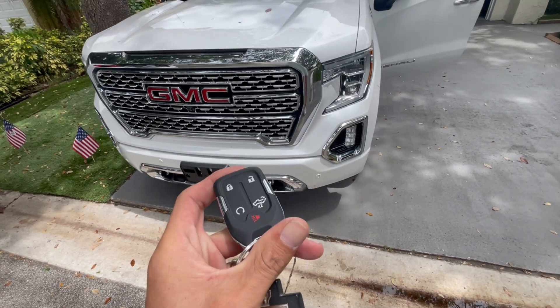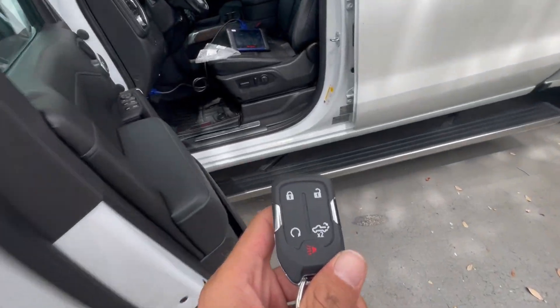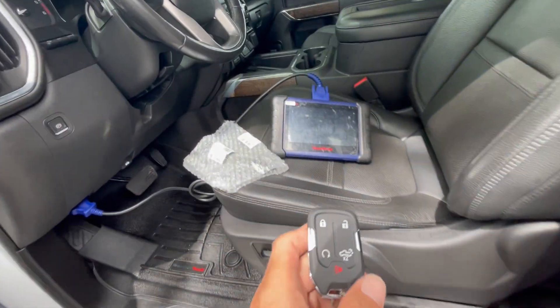Hello you guys, welcome to another video. Today we're gonna do an added key, but you guys can do it with an all key lost as well. In this case it's a 2021 GMC Sierra.